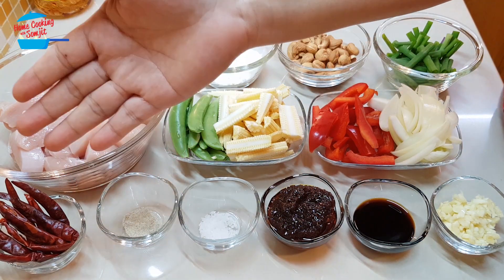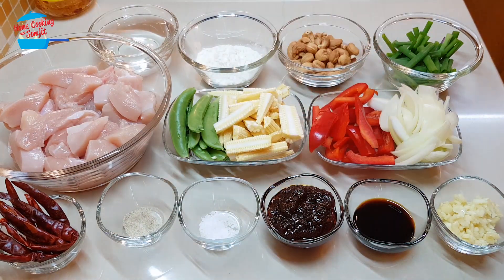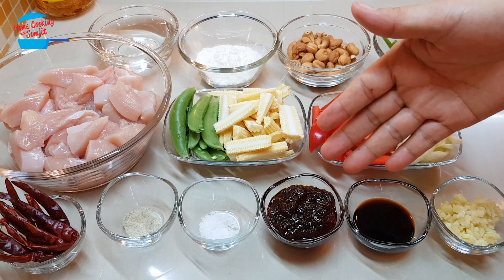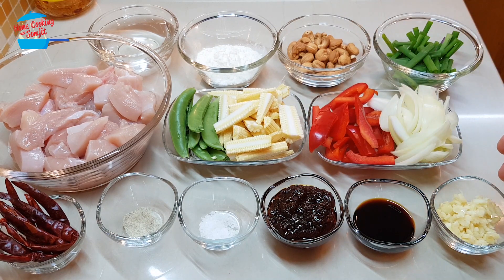I have about 9 pieces of dried chili, 1¼ teaspoon of pepper, 1¼ teaspoon of salt, 3 tablespoons of Thai chili paste, 1 tablespoon of light soya sauce, and 3 cloves of garlic chopped.